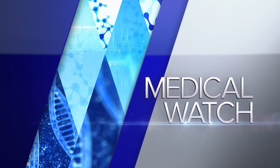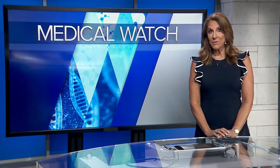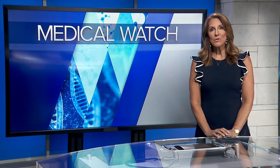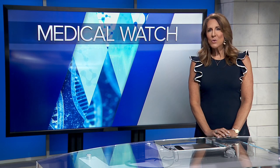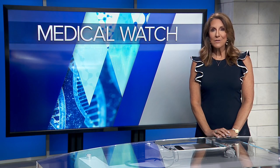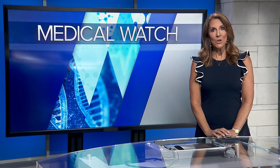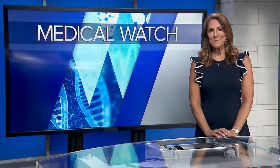On the medical watch tonight: giving the body the tools to heal its own ACL. Medical reporter Dina Baer has more on a new fix for a common sports injury. It helps us pivot and move quickly from front to back. The anterior cruciate ligament, or ACL, is critical for stability. About 400,000 athletes and weekend warriors tear the ligament each year. Now there's a less invasive repair technique local doctors hope will be a game changer.